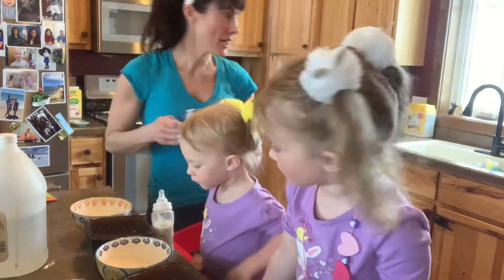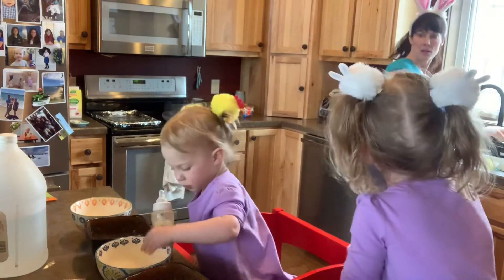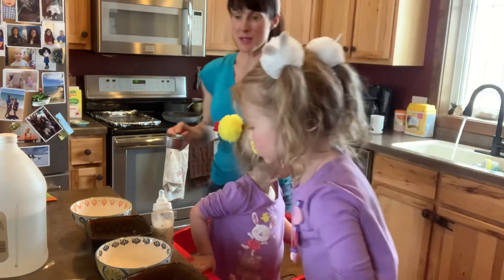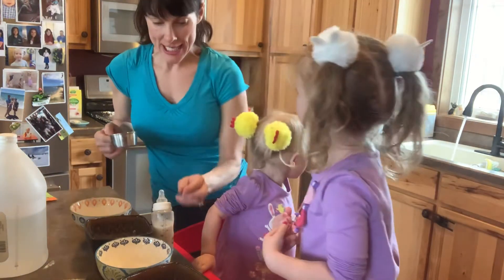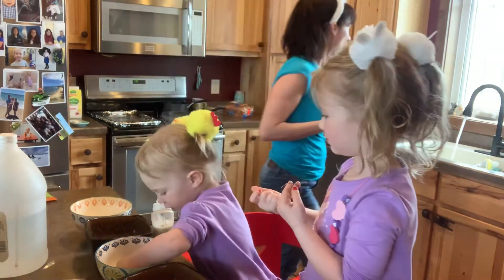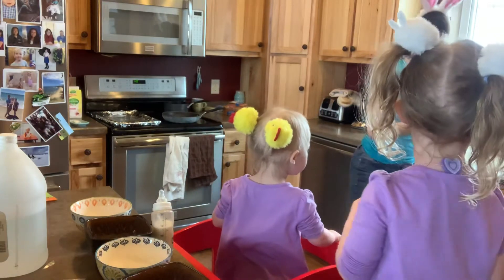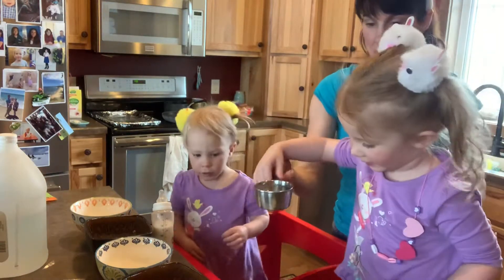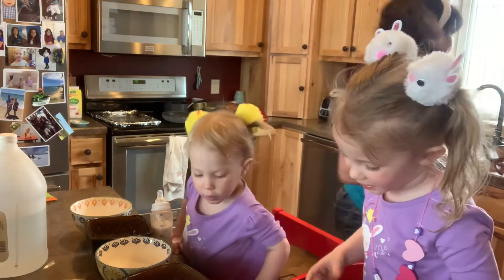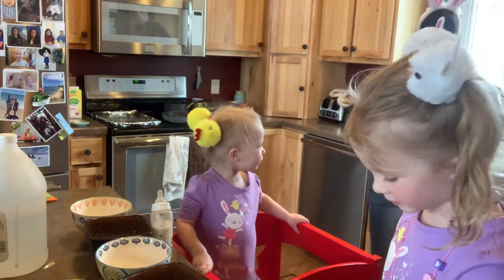Now we get half a cup of water. Harper, don't touch. This is the first time we've ever dyed Easter eggs. It's warm water. Pour it in there. It's turning red! It's turning red? Yeah, oh cool.